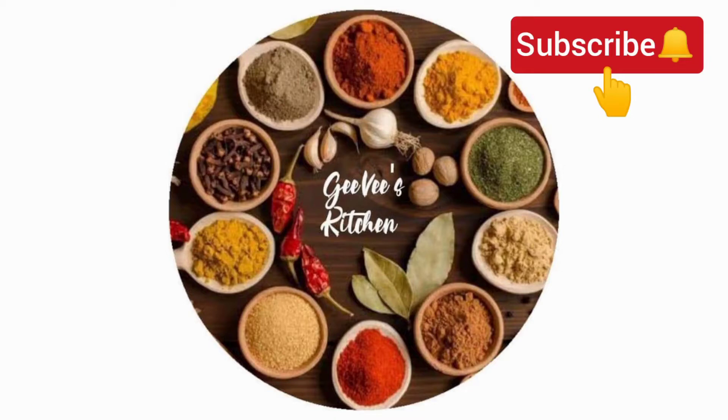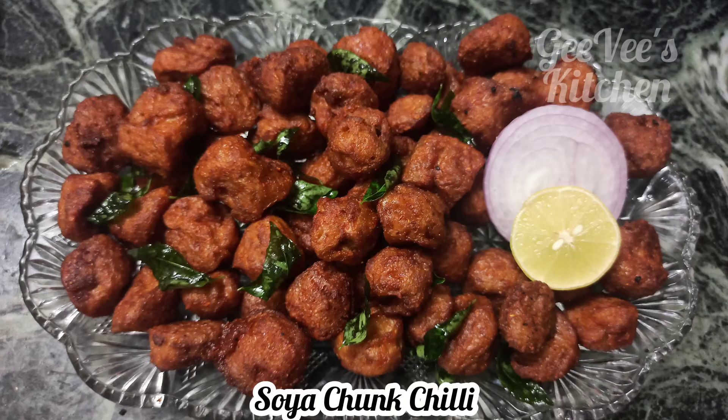Welcome to GeeVee's Kitchen. Today we are going to make soya chili.